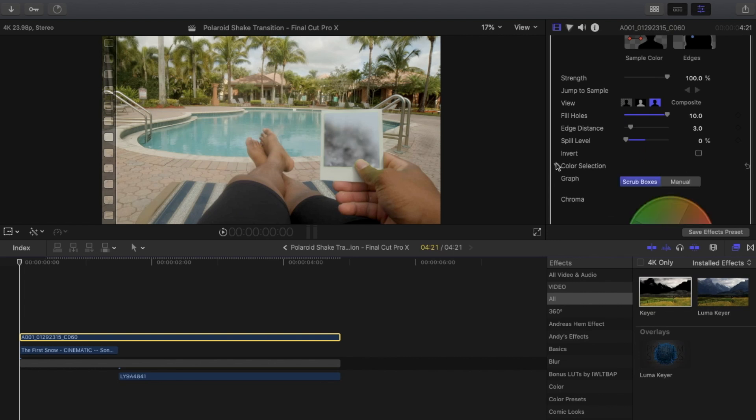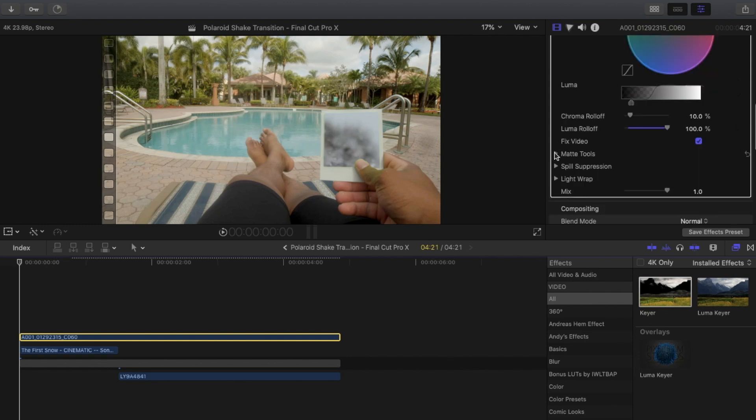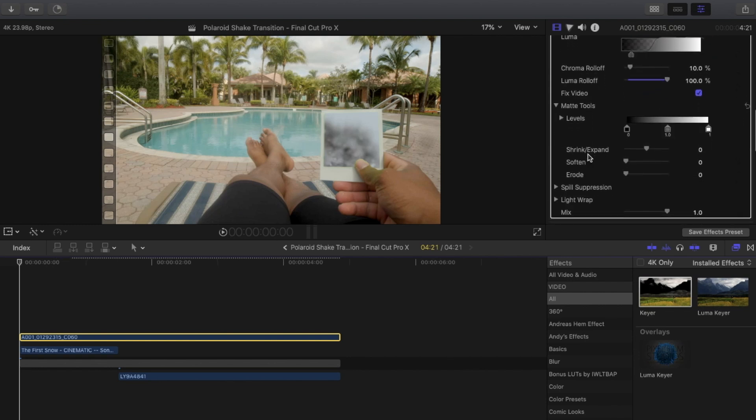After that, go to color selection, scroll down to luma roll off, and turn that all the way up to 100%. Then go to matte tools and turn up the erosion a little bit — around six is pretty good.